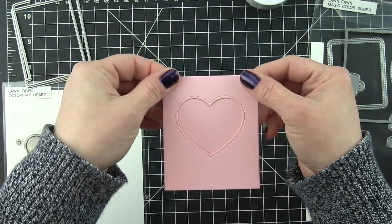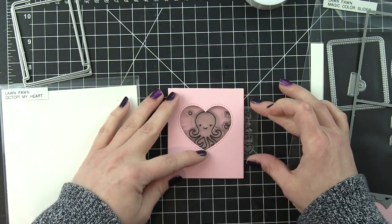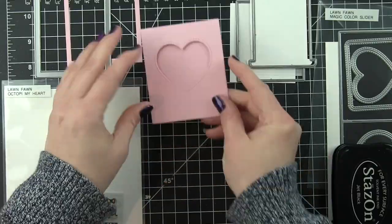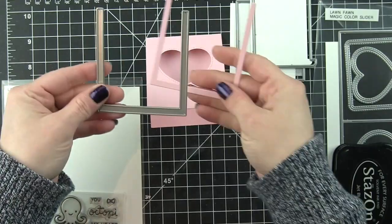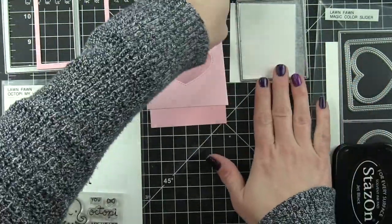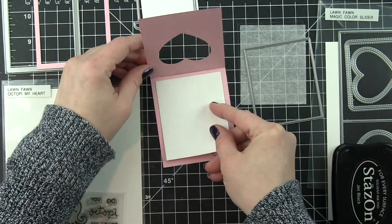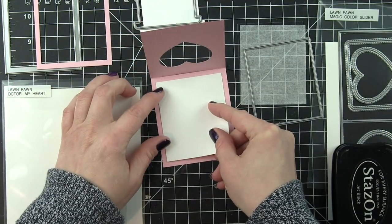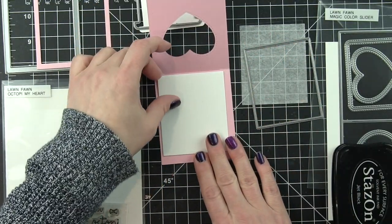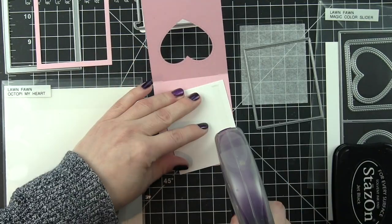Now there's a little slot at the top — this is where the Magic Color Slider is going to slide back and forth. Off camera, I die cut the track from the same Ballet Slippers card stock, the Magic Color Slider from white, and then from the rectangle that creates the window, I die cut not only my transparency, but a piece of white card stock for the inside of my Magic Color Slider.